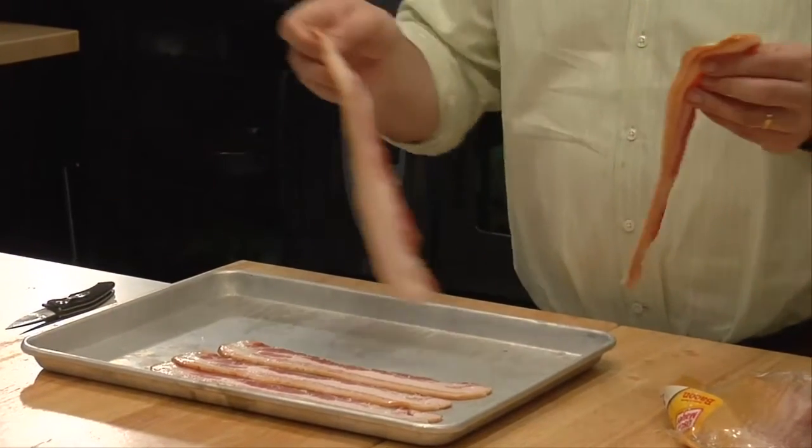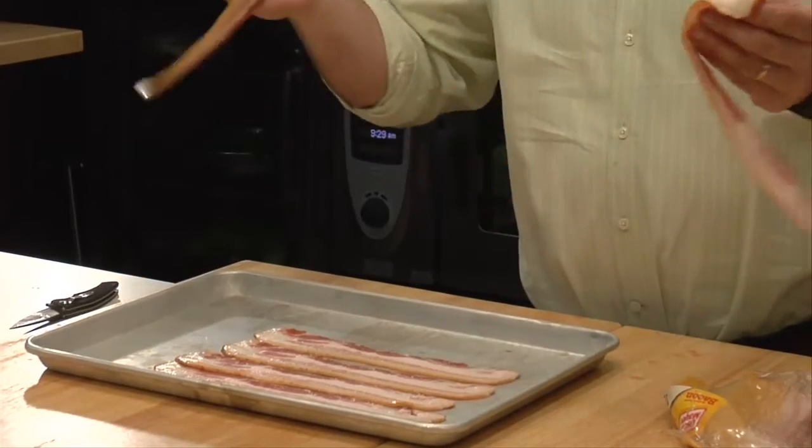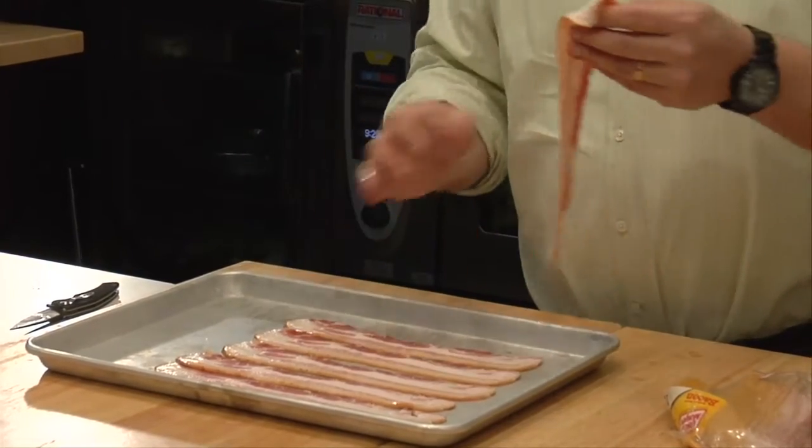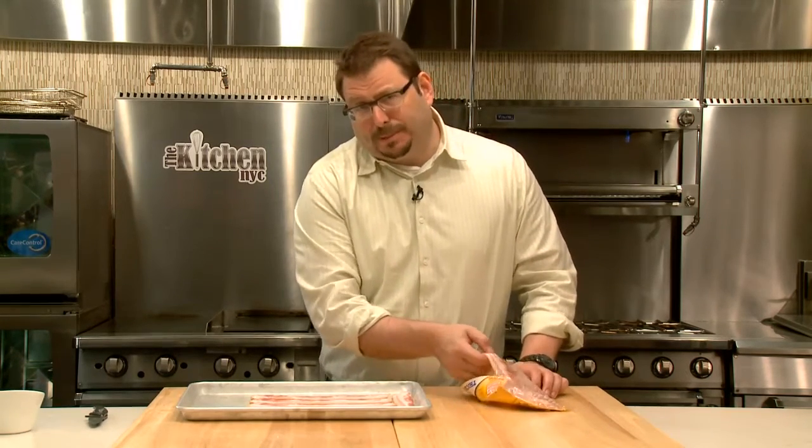You stick it in the oven at 375 degrees. The bacon cooks perfectly every time. Every square inch of bacon cooks exactly the same way. And even more importantly, the bacon cooks on both sides.